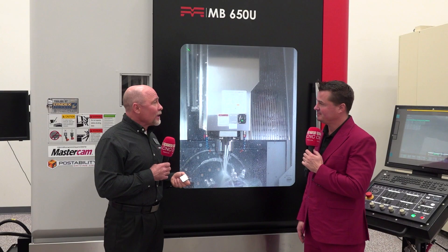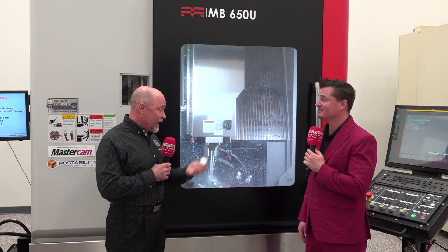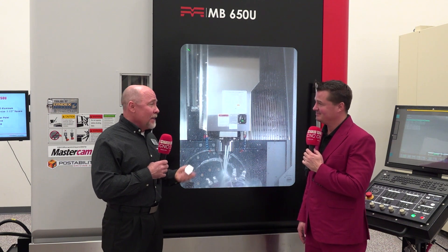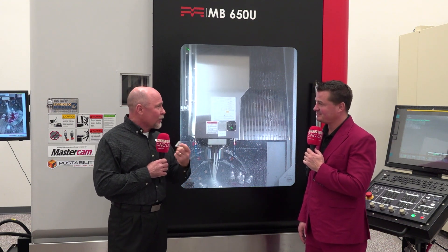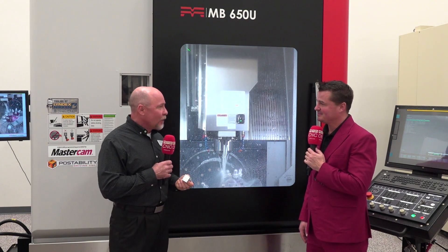You can do a lot with it. It totally depends on the shop. A small shop maybe doesn't have a lot of other equipment, so they have to do OP6 on here, but maybe they throw it on a robo drill, clean up the backside, and go sell a part.